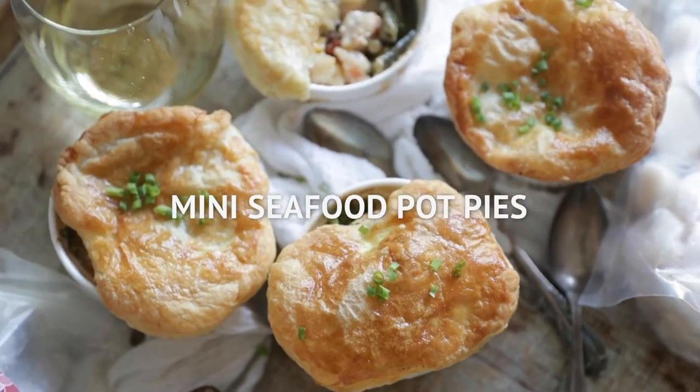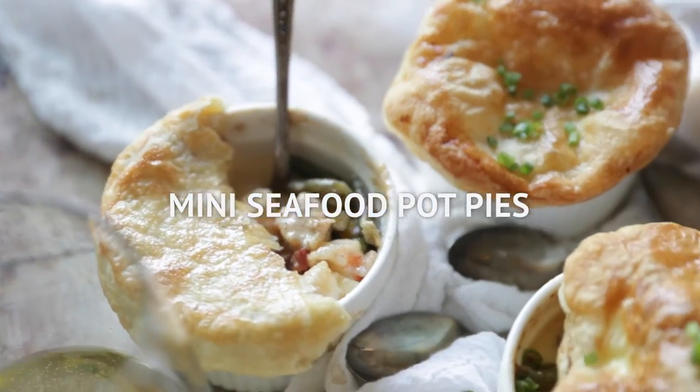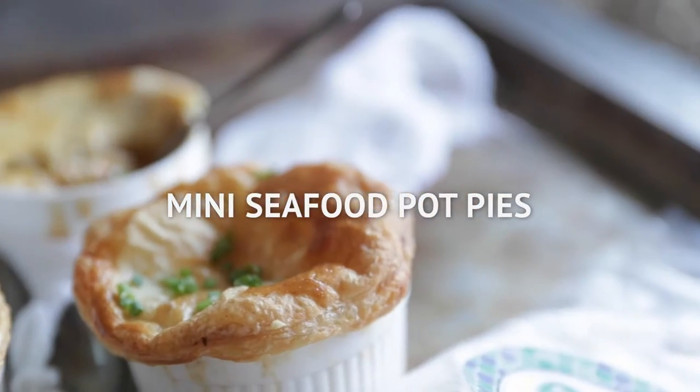Hey, Chef Billy Parisi here with Heinen's, and today I'm gonna show you how to make the most delicious mini seafood pot pies.